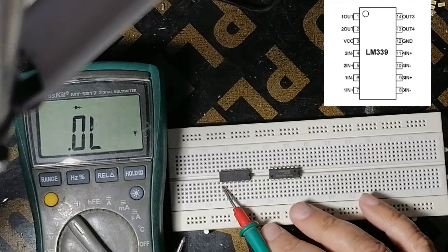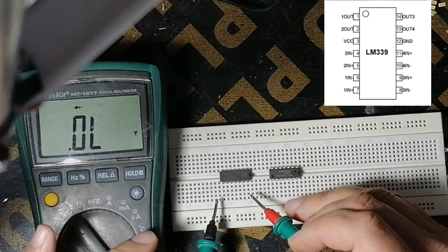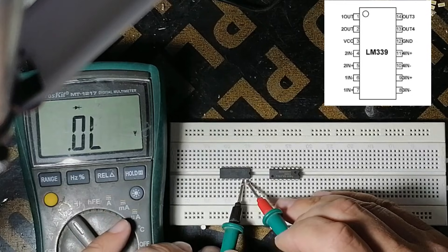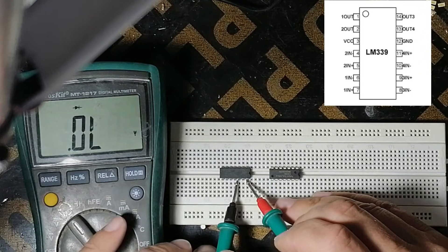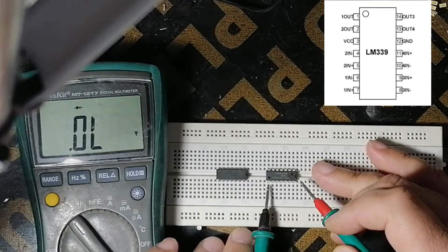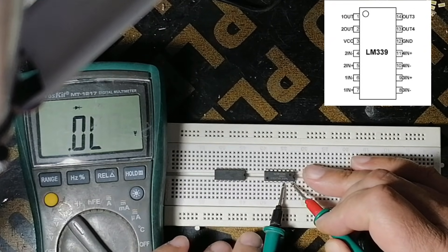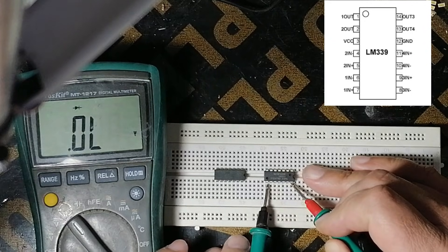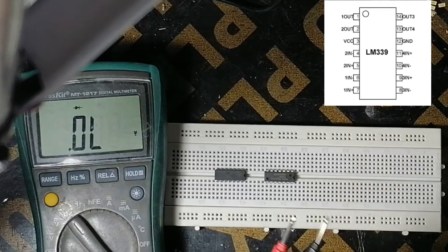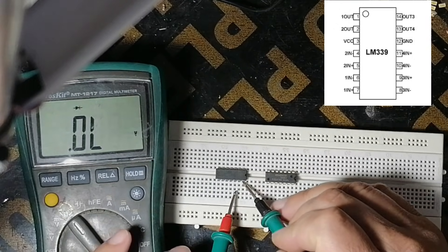We start reading the pins on the old one. This pin here — there is no reading here, also here and here. Now we make comparison with the new one, starting with this pin. As you can see, there is no reading. Now I will change the probe — the minus with the positive.